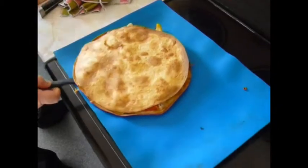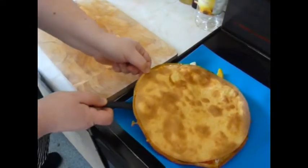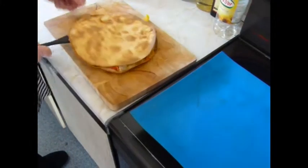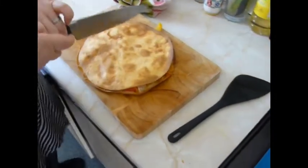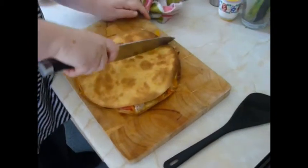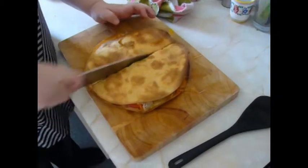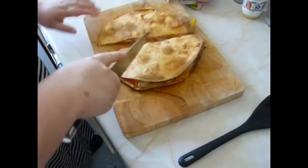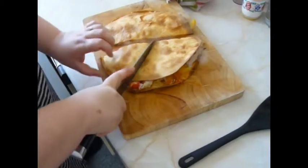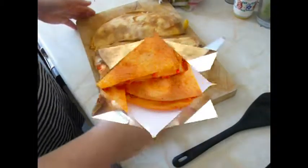Now just get this onto your cutting board. Just slice that into — you're almost like little tiny bits of pizza.